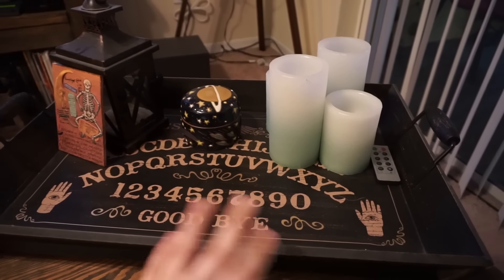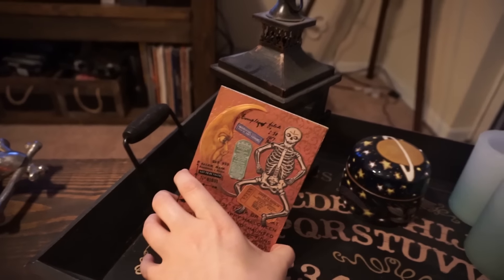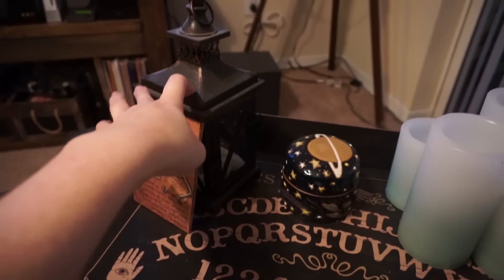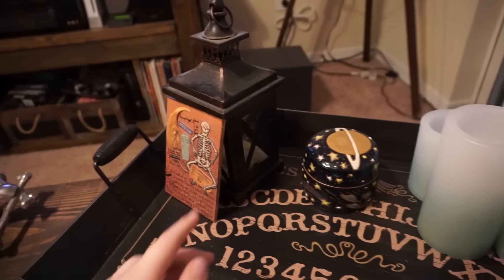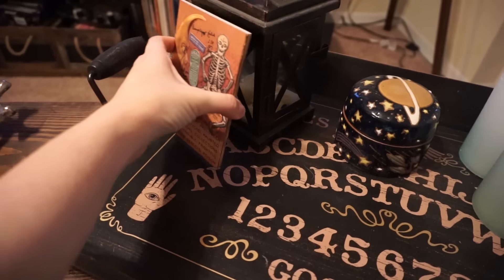Obviously you guys saw this tray from one of my Target hauls earlier. This I actually made in a DIY that you will be able to go watch on my collab channel with Sport — it's called Kill for Sport, and there will be a link down below if you want to check that out. This I just keep out year-round, but I thought it still looked creepy enough to put out. It's a lantern that I got from Michaels for like $3 because it's missing glass on one of the sides.